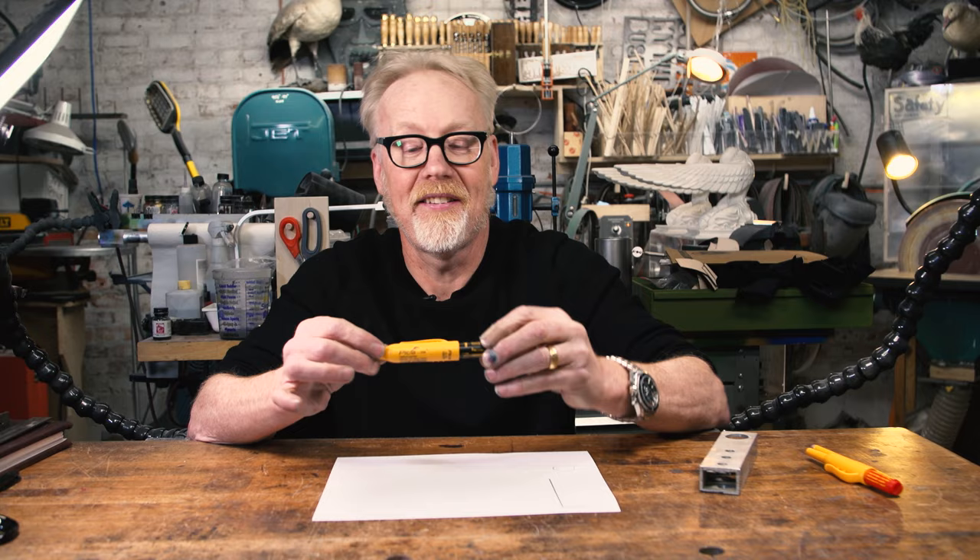Tom Sachs introduced me to a new kind of marker that almost immediately became my favorite marker in the shop — and it's this: the Pika pen.